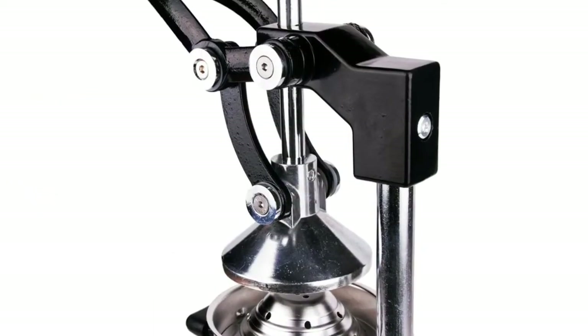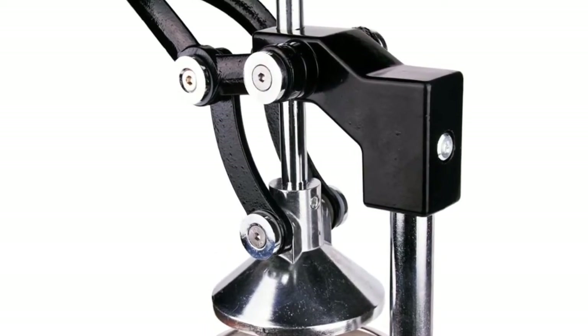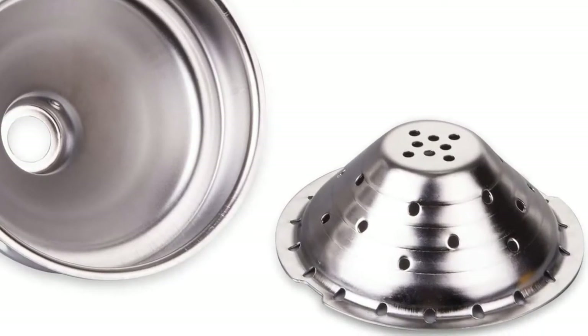The stainless steel strainer is dishwasher safe, and the rest of the parts can be wiped easily in seconds. Unlike the electric citrus press, our manual juice presser won't rub the rind, so you can enjoy the good taste of the juice without bitter rind.